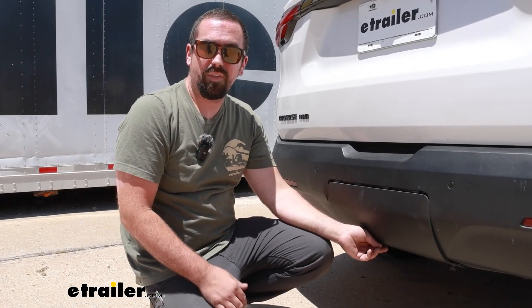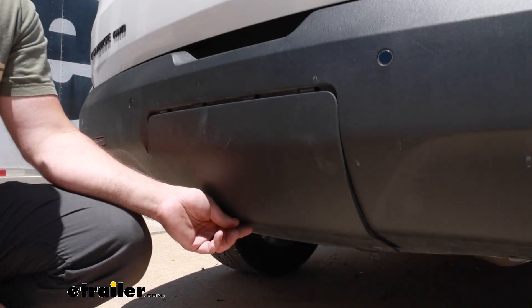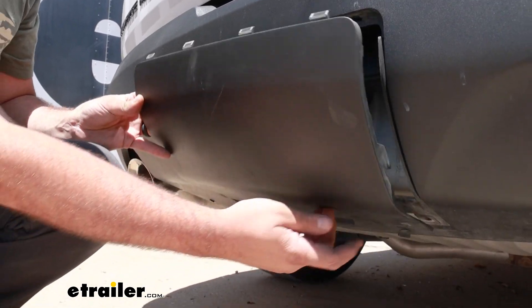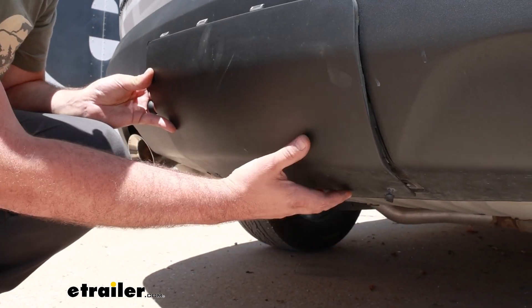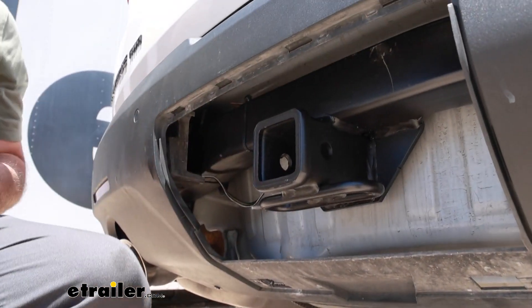The great part about this hitch in particular is that it's completely hidden when not in use. When you are ready to use your receiver, you simply remove the two clips or loosen them up on the bottom, and you can drop out this panel giving you access to your hitch.